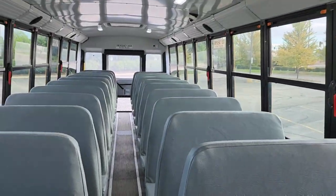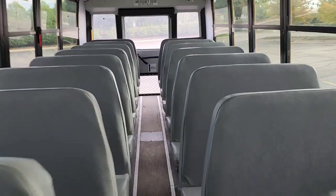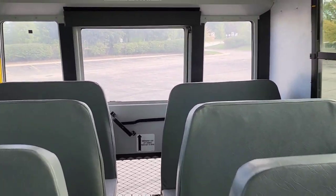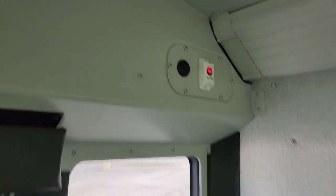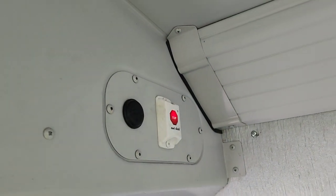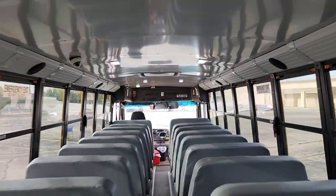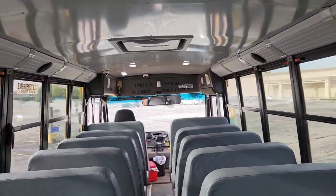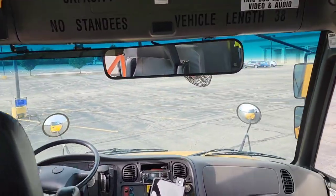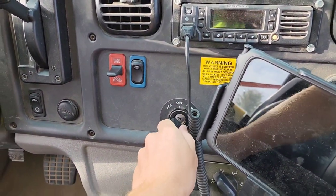At this point, you will check the seats in and under them for any sleeping students, as well as missing articles. Then you come back here and press this red button — hold for about a second. You'll hear beeping as well as an audible confirmation that the child checkmate system has been deactivated. At this point, you can remove the key and exit the bus.